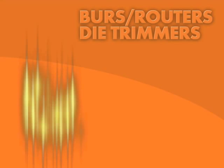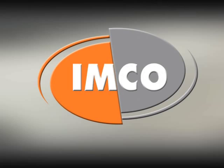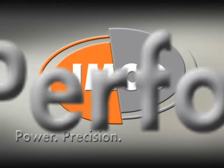Cut cycle time and costs, as well as the workpiece, with precision ground burrs from Emco, the technology leader in cutting tools. Emco. Power. Precision. Performance.